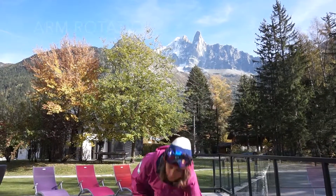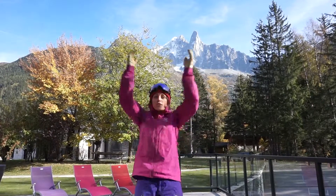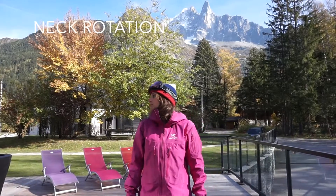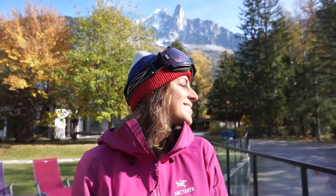Then put your poles down, get your arms moving — also good if you've got cold fingers. And then lastly, just with your chin, down to one side, and then back to the middle, and then back to the other side, and then back to the middle.